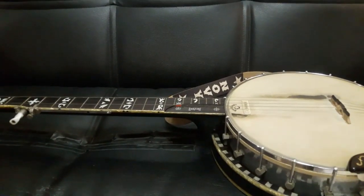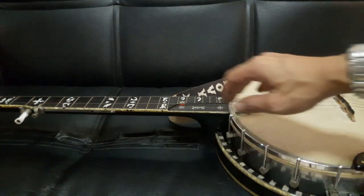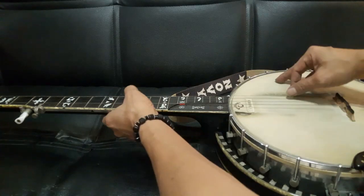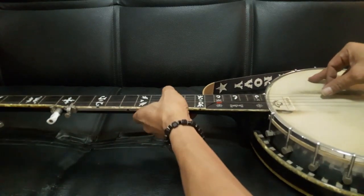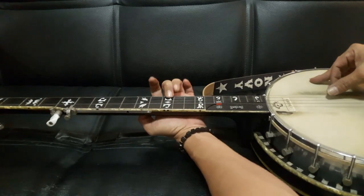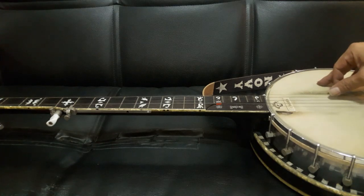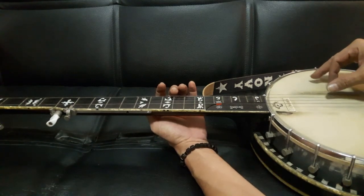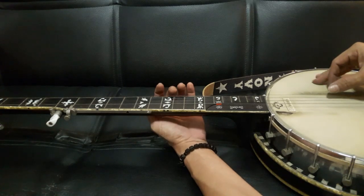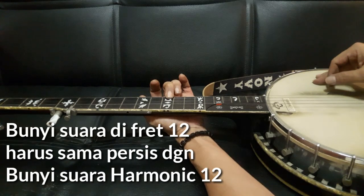Fales maksudnya begini: ketika kita main di harmonik 12 — di fret 12 — bunyi fret 12 ketika ditekan dengan harmonik 12 itu harus sama bunyinya. Ini adalah harmonik 12. Ini fret 12.